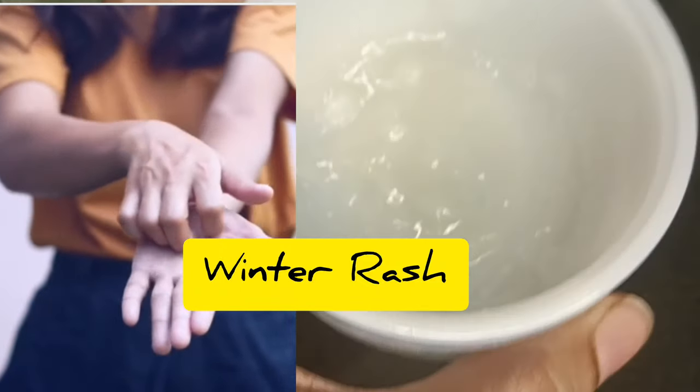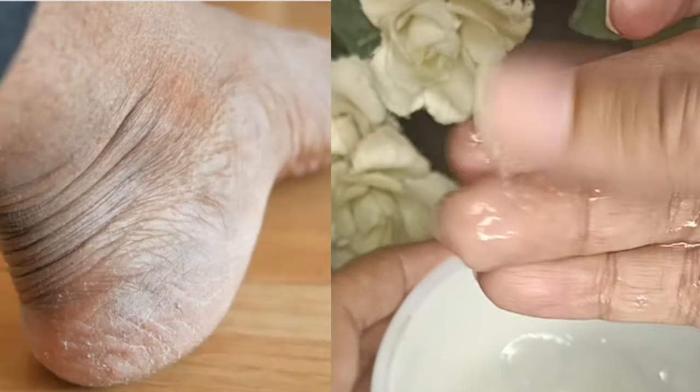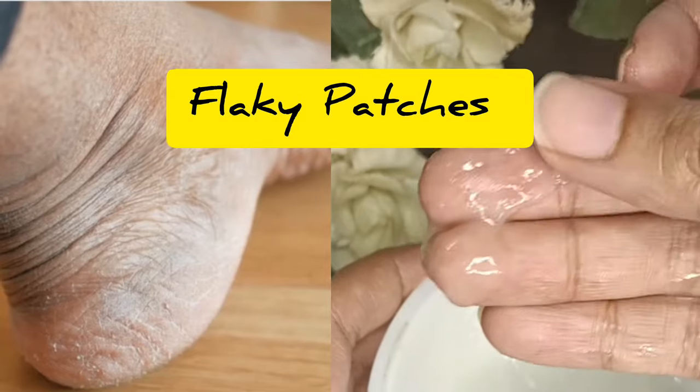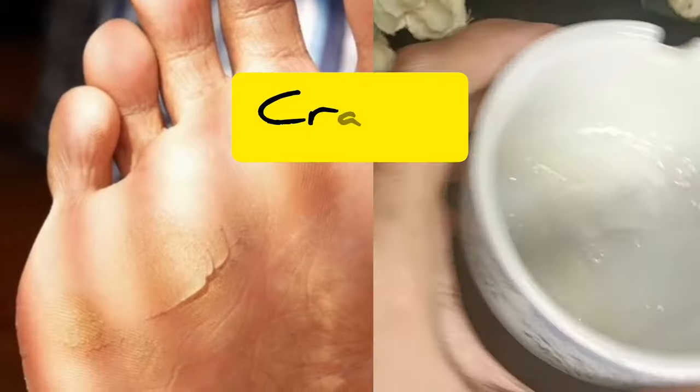Our skin gets dry, cracks, flakes, and it seems to become dark. So there is a solution in this video. Let's start the video.